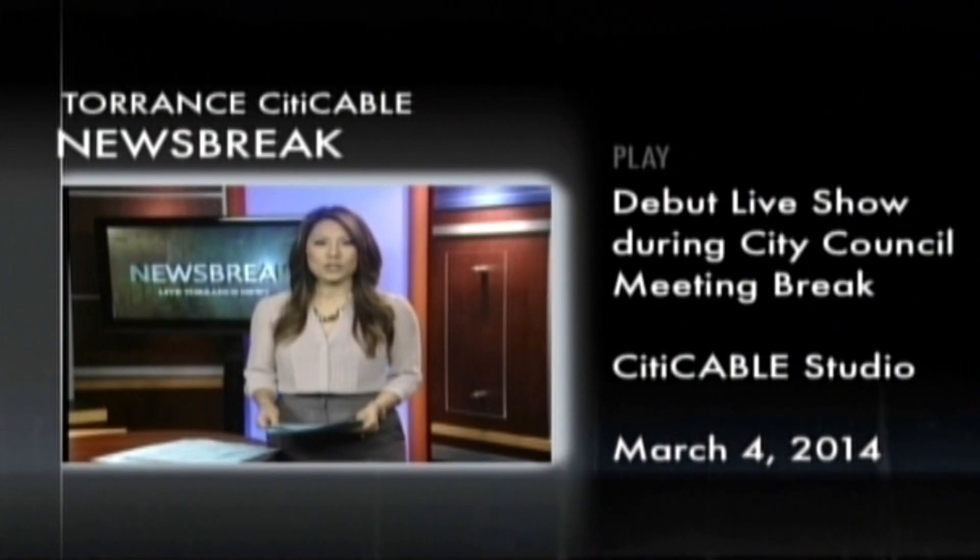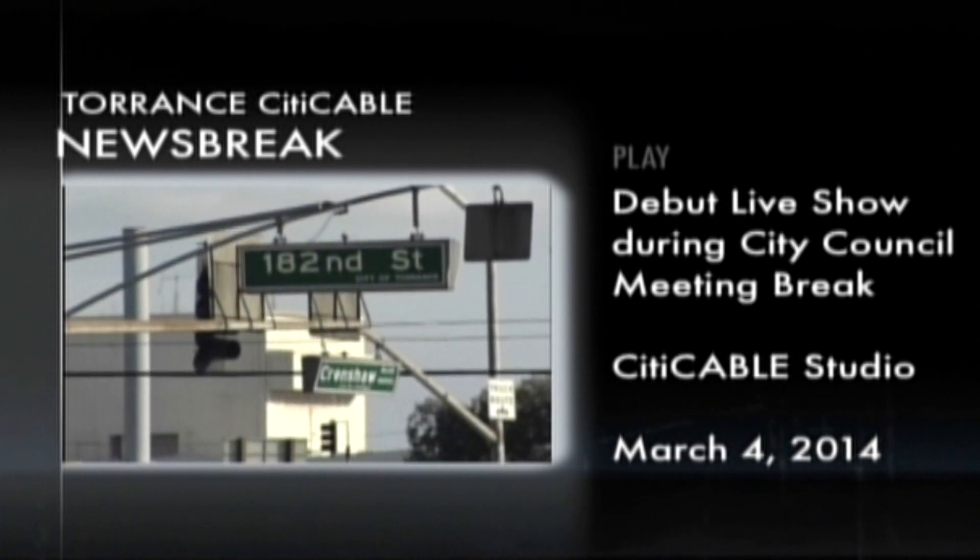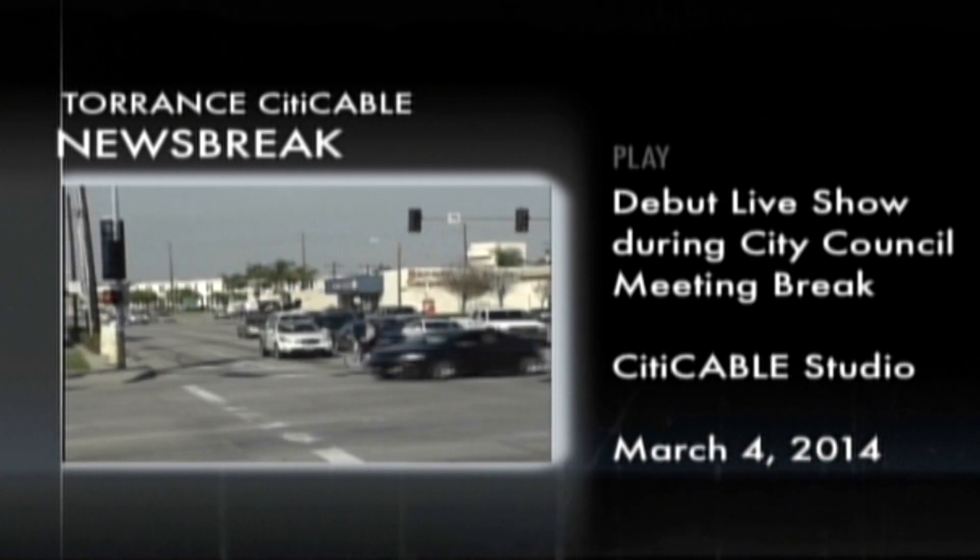City Cable takes a giant leap and airs its first live news broadcast during the break at the City Council meeting on March 4th, 2014. The Torrance Area Chamber of Commerce and the Greater Los Angeles African American Chamber of Commerce held their annual Black History Celebration. Reporter Julie Chan was at the Torrance Marriott to meet the remarkable people being honored at this event. I've been very fortunate over the years to have wonderful mentors, and I think that's what makes the difference for someone being able to have achievements in their life.